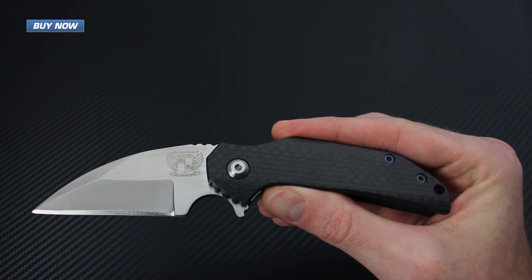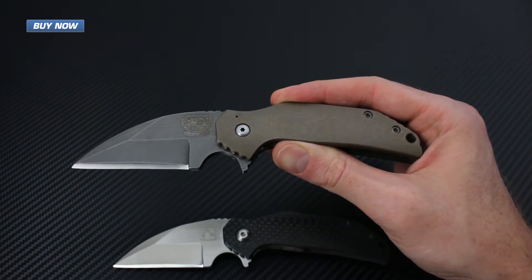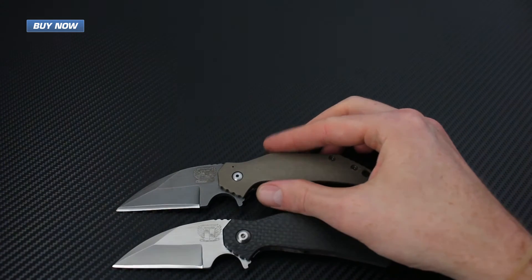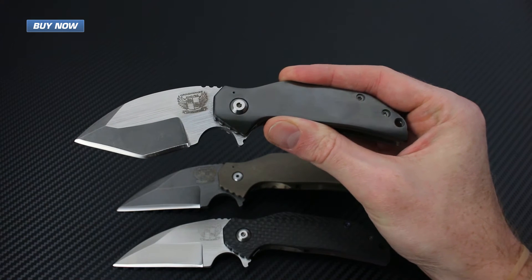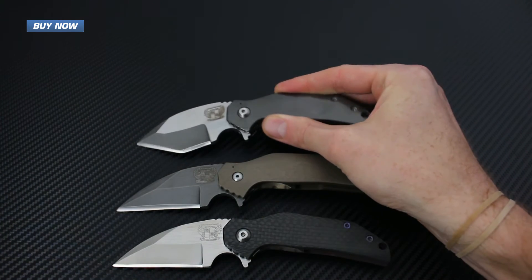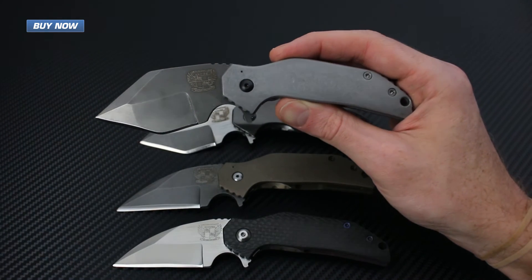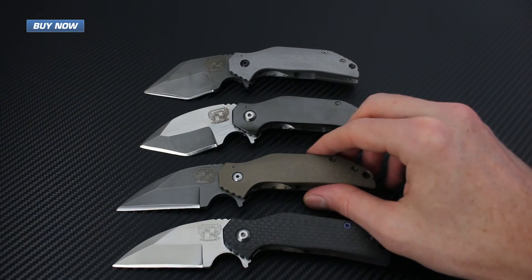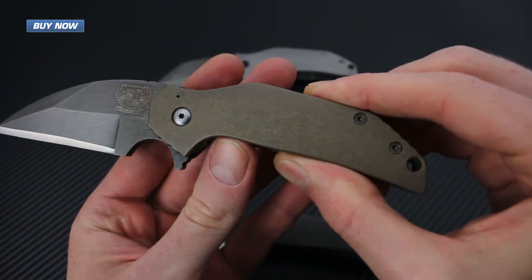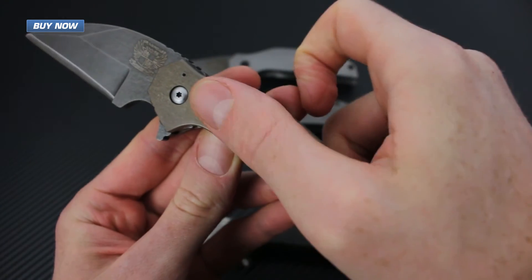We have several variants of the Mini FOK. We've got the satin finished carbon fiber Wharncliffe, an acid washed and titanium anodized Wharncliffe, a two-tone acid wash and satin with zirconium in a Tanto style blade, and another Tanto style blade with acid washed and raw titanium. Both of the titanium handles feature a textured pattern that is not only very attractive but also adds a little bit of extra grip to the scale.